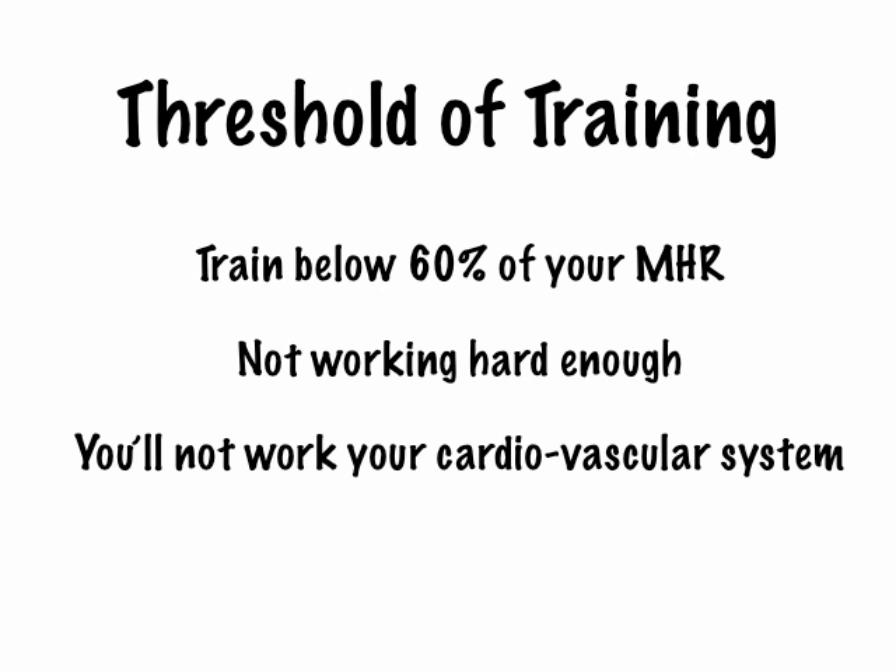If you train below 60% of your maximum heart rate, then you're not working hard enough. Yes, your heart and your lungs will be working, but there's not a lot of effort being done by the body, so you're not putting any pressure on your muscles, and so you're not improving your fitness or your stamina. You don't want to work below 60% of your maximum heart rate.